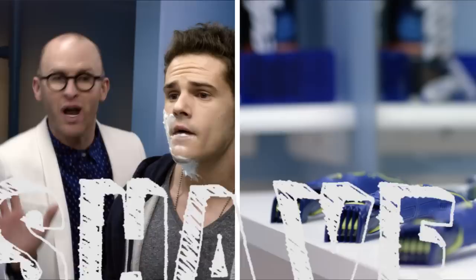You gotta shave the way your hair waves. Let it show you the way. Shave the old school way. And when you're finished with that,